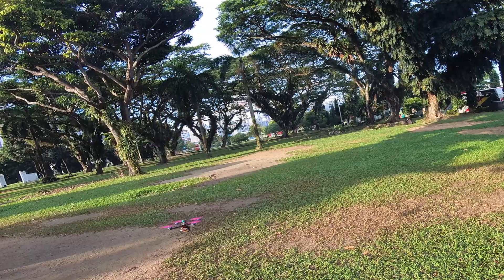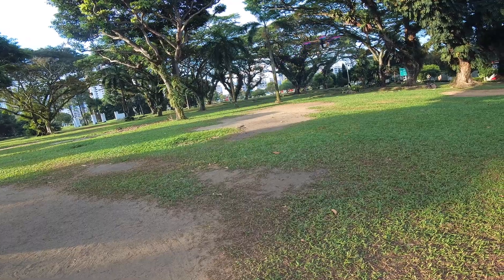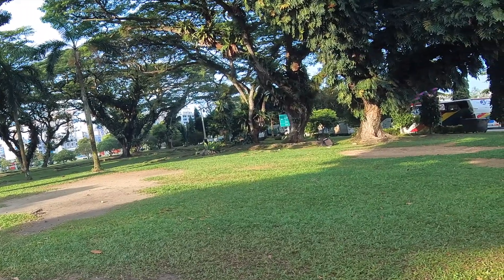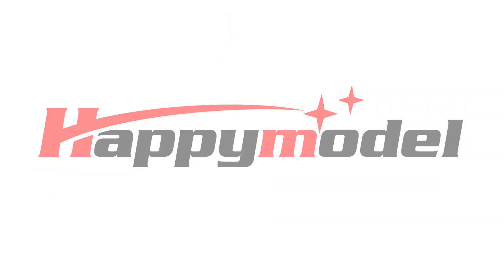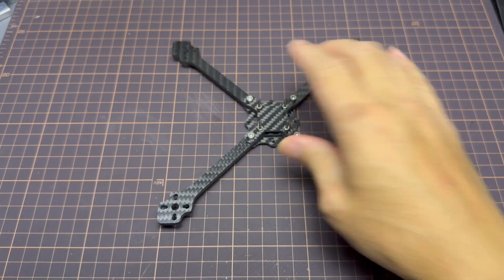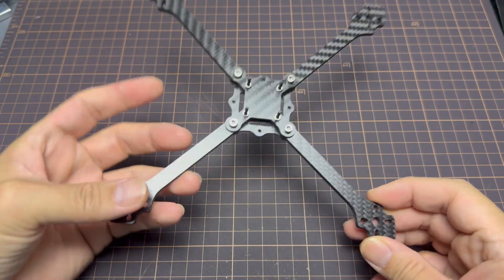I built a 5-inch quadcopter — a sub-250 5-inch on 4S. What is up, awesome people! In today's video I'm gonna build a 5-inch quad. I have this toothpick quad that cost me about $12 on AliExpress, and I'm gonna be using this frame for the 5-inch quad.